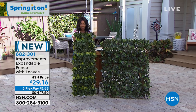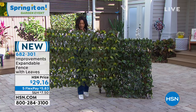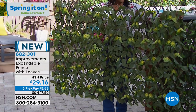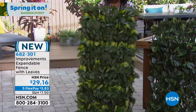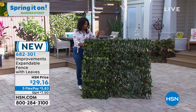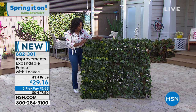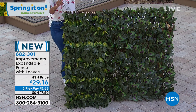Look, this is it when it's not expanded — it's really pretty. And then I can expand it up to 10 feet going all the way out. My arms aren't that long but you can see how easy this is to do. It comes with 12 zip ties, and you just choose whether you want the yellow, the purple, or the orange.